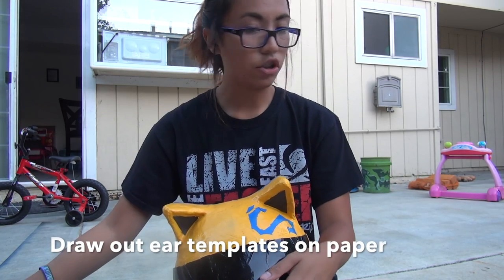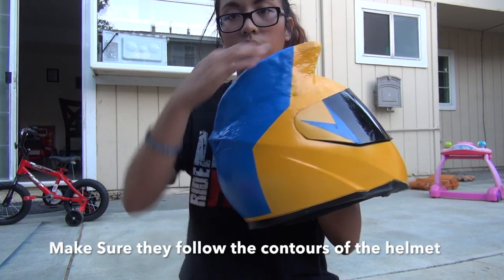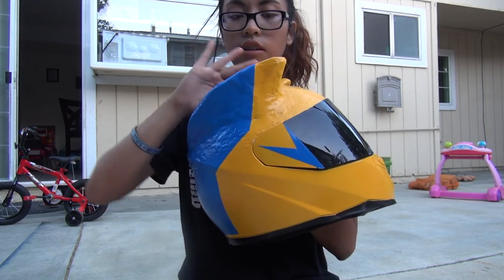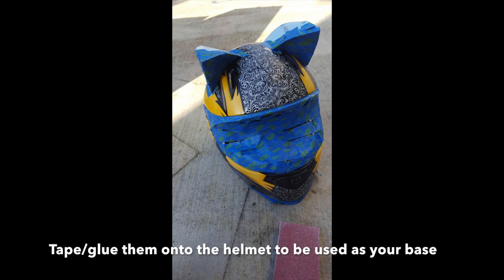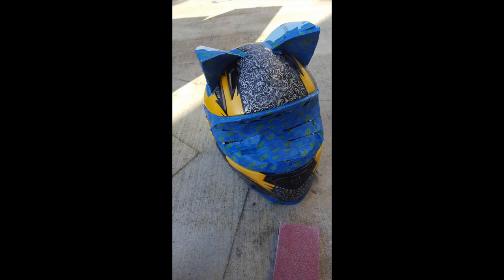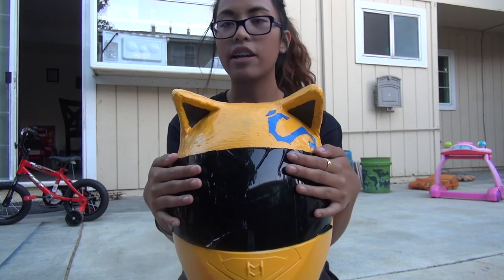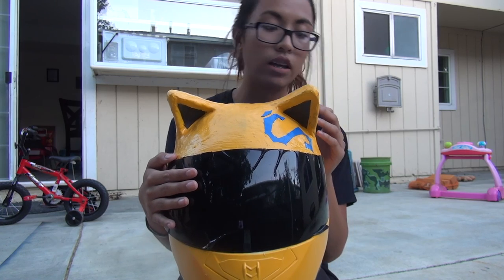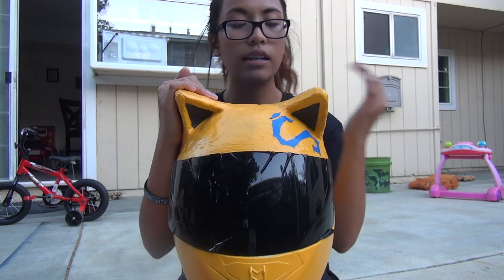I taped off everything I didn't want painted. Then I took two pieces of cardboard and shaped them as ears — curved on the sides. I took two triangle pieces of cardstock and taped them on top of the helmet. Then I used air-drying clay from Crayola, which was probably the worst idea I had.